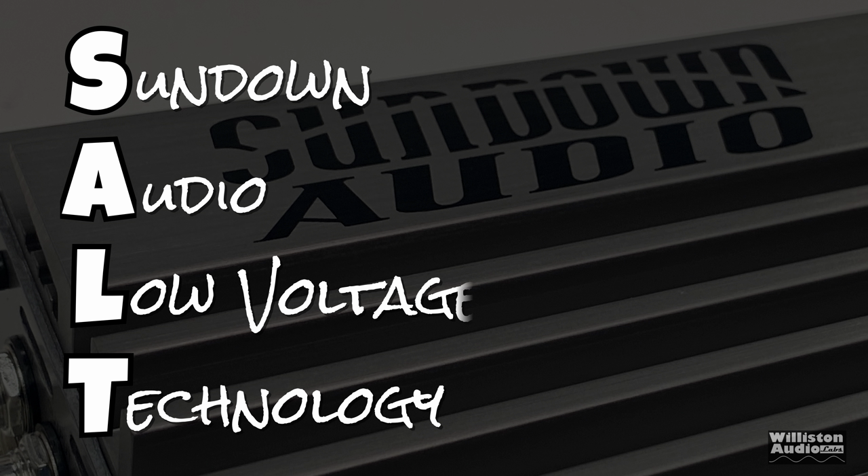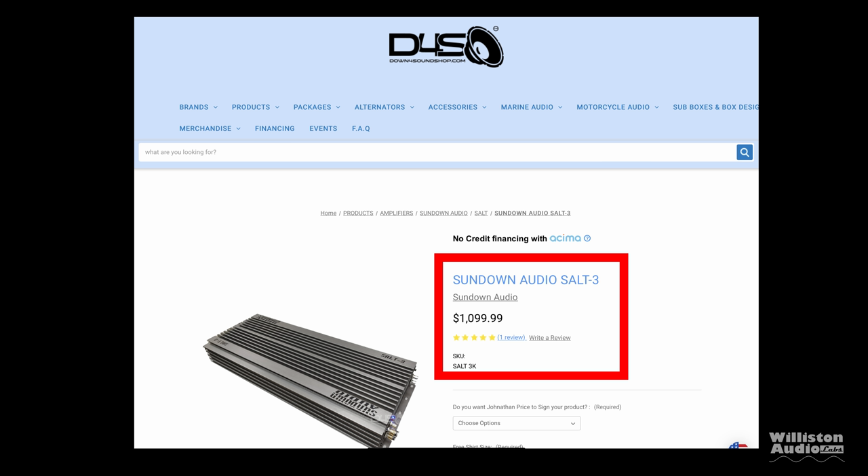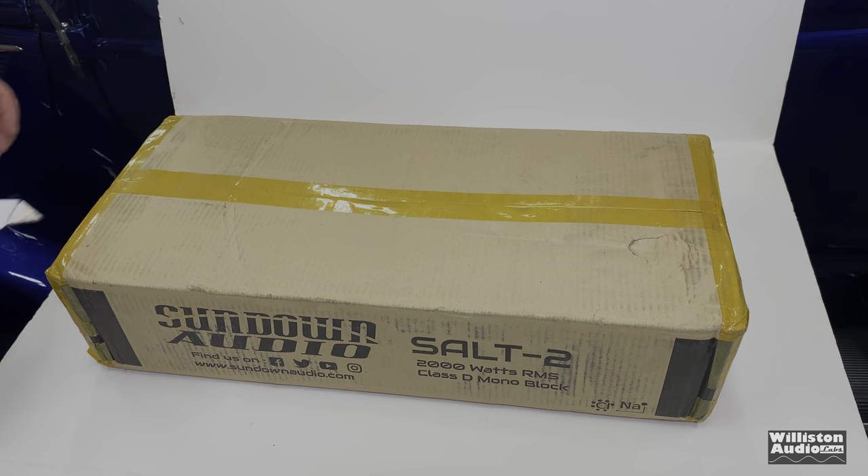Sundown Audio SALT series — SALT stands for Sundown Audio Low Voltage Technology. Today we're going to look at the SALT 3. We've shown the SALT 2 before; check the link in the video description to see other tests of these amplifiers. This one retails for right around $1,100 — your prices may vary based on when you watch this video.